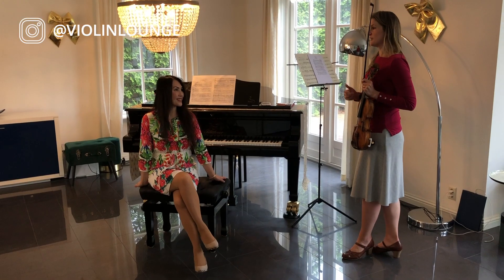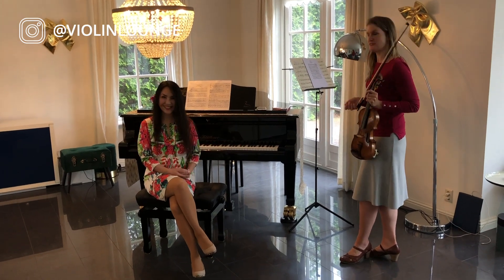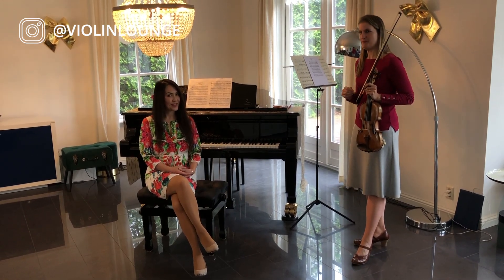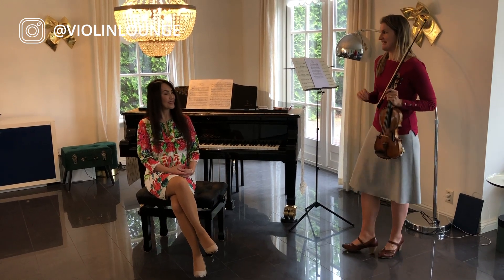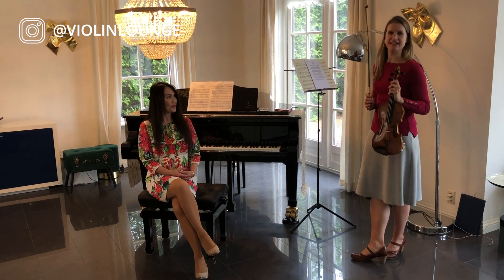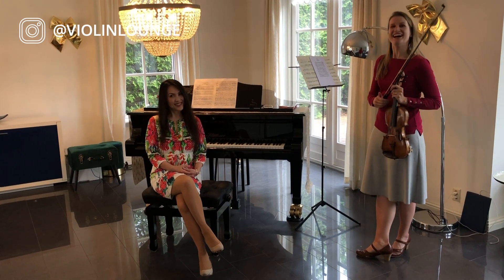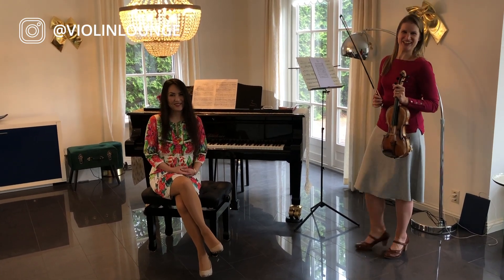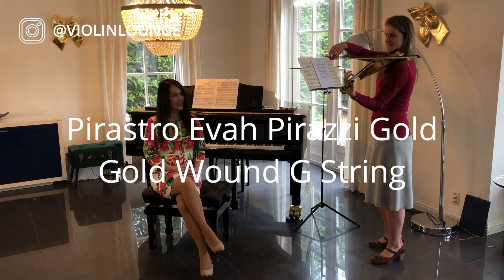We're here in our first rehearsal after the pandemic — yay, we've survived! Who better to ask, because you have to be the one who hears me playing, so you can have a say in whether I use a golden G string or a silver G string. And of course, who better to ask than my husband who is filming right now. Here comes the golden G string.